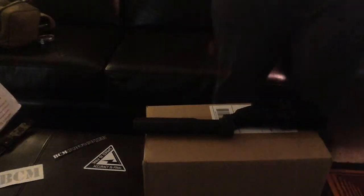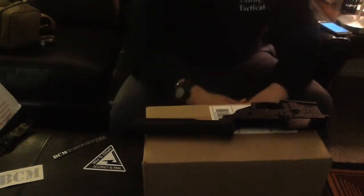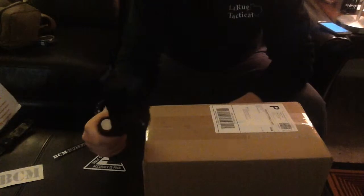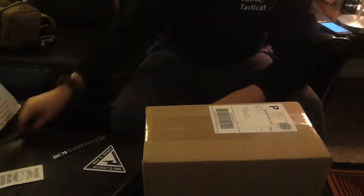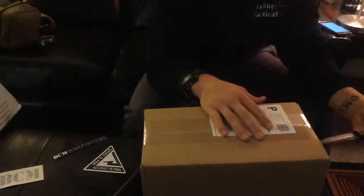What's up, YouTube? It is Xtreme0351 here coming at you. Getting ready to do an unboxing of some new parts I got for my upper receiver. Like I told you guys in the last video, I've been working on this build for about five months now.